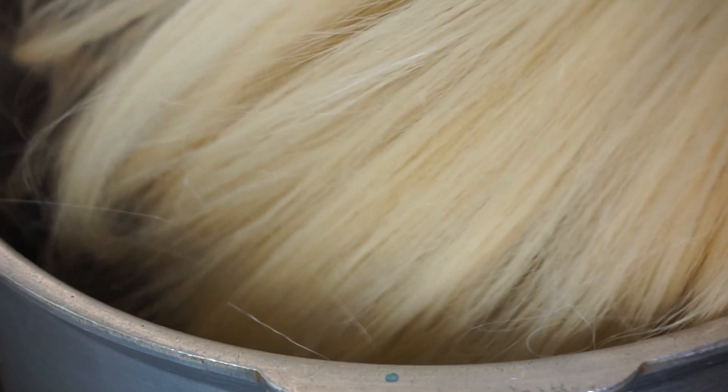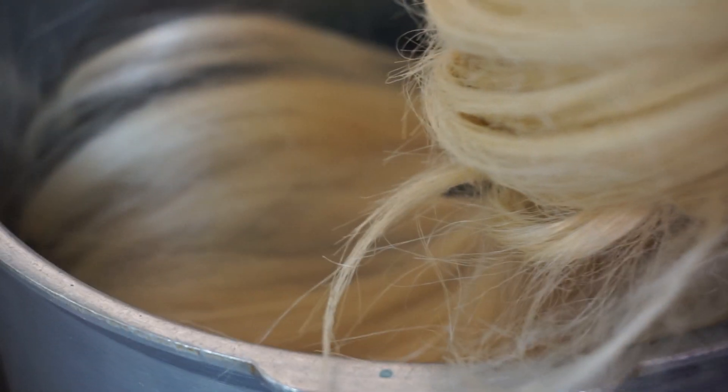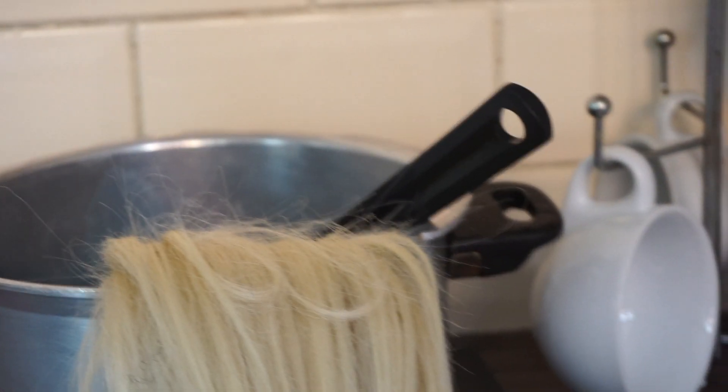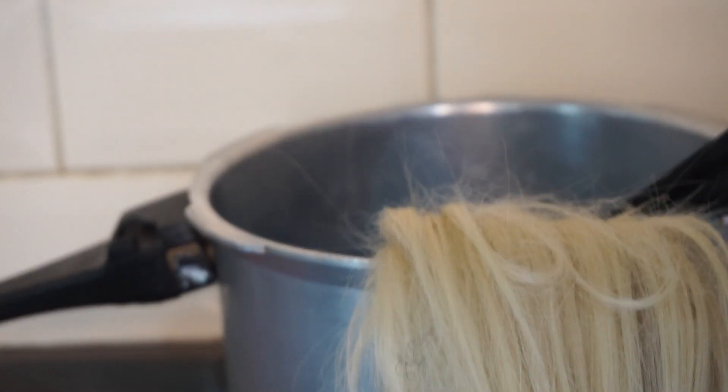Now you're just going to submerge your wig. You will need a pair of tongs to do this because it will get quite hot — the steam is going to get you. I've put an elastic band about three-quarters of the way up the wig because I want to achieve an ombre, so I'm trying to achieve a lighter color towards the ends. I've left that part out and just submerged the top portion into the pot.